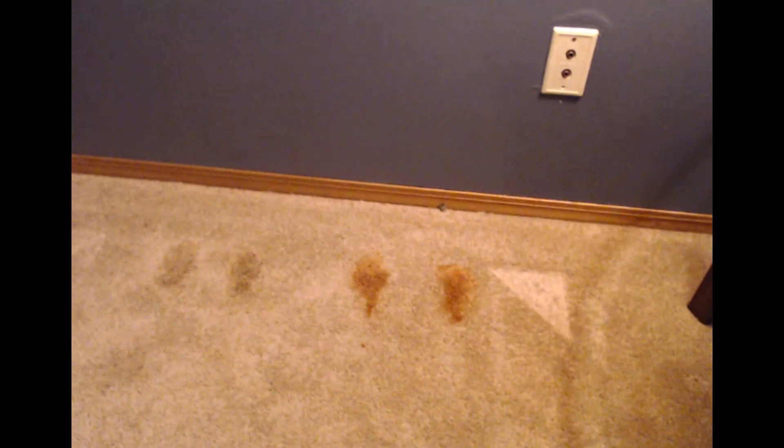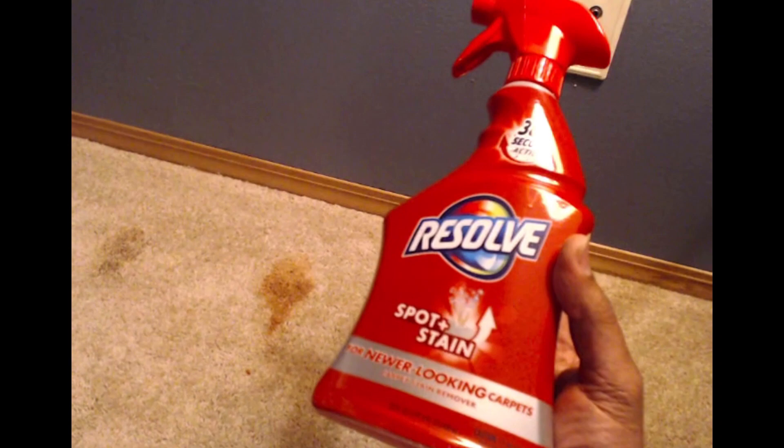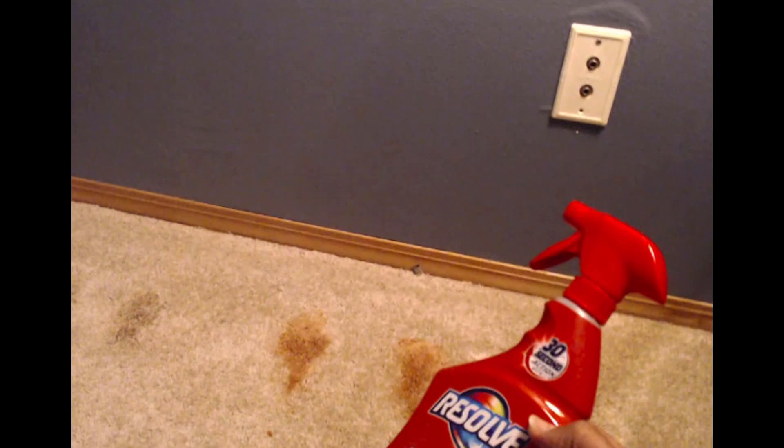We have four stains that were made 12 hours ago on the carpet. We have ketchup, teriyaki sauce, hot sauce, and very faintly, red Gatorade. There was also Coke but it matched our carpet color so it didn't really stain. We're reviewing two products: Resolve Spot and Stain, which we've used in the past for pet stains, versus the Amazing Whip It. The right side will be Resolve.